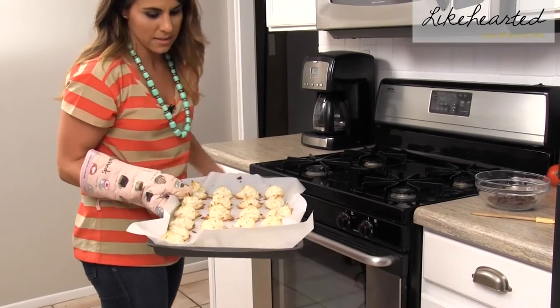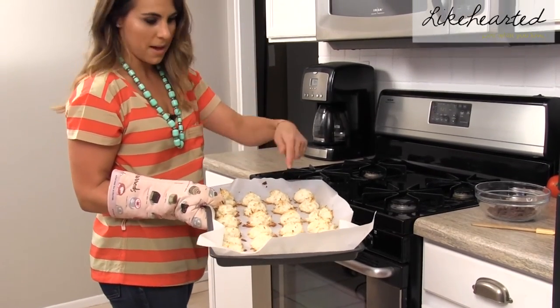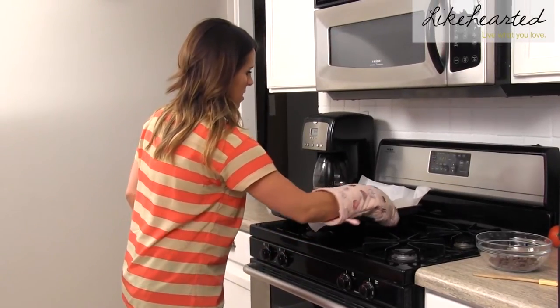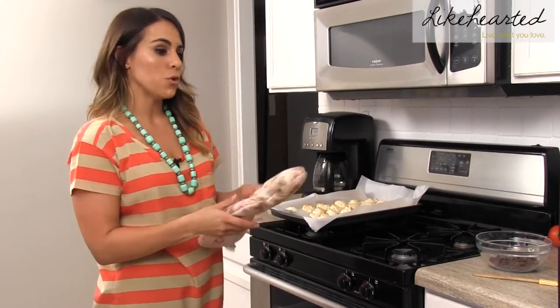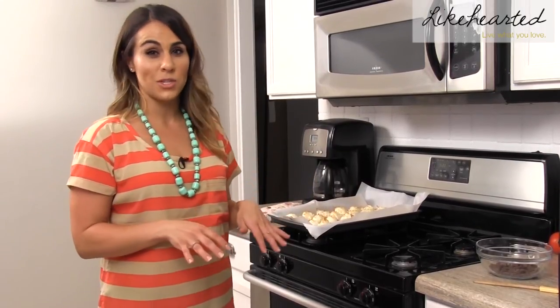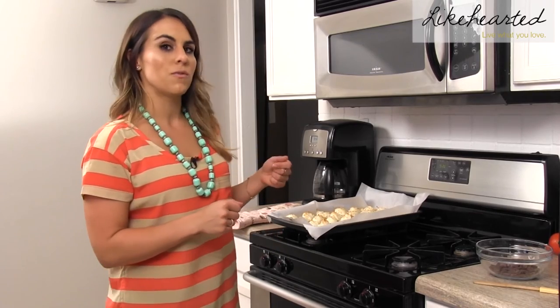You can see they've got a nice golden brown on the bottom and on the top. I'm going to set those down and let them cool for a little bit. I want to add a little something extra to these, so I'm going to melt some semi-sweet chocolate and then drizzle it over the top.